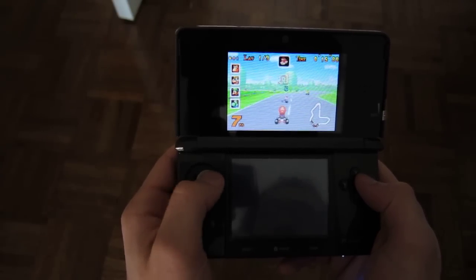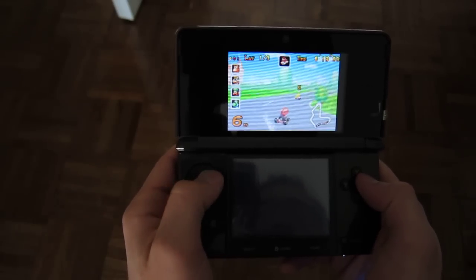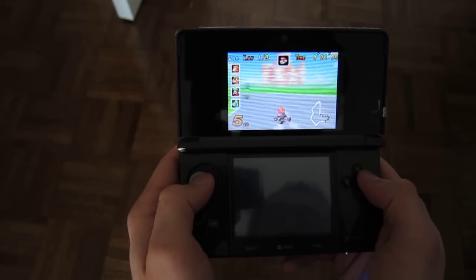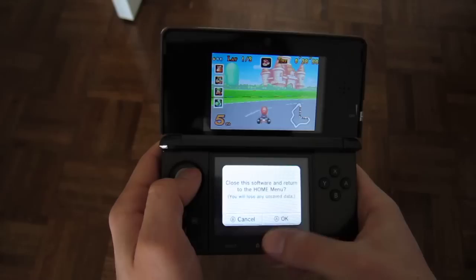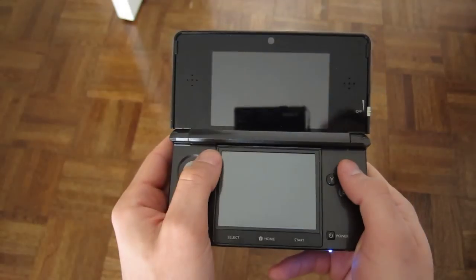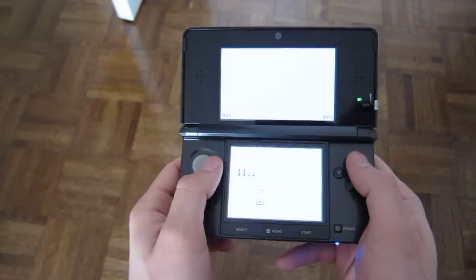If you download a GBA game, especially Mario Kart, you'll know pretty quickly that this game does not look as good as it should. There's not much you can do with this, because when you blow up the resolution, problems start. So here's the fix: we're going to tell the 3DS to play the GBA game at its native resolution.